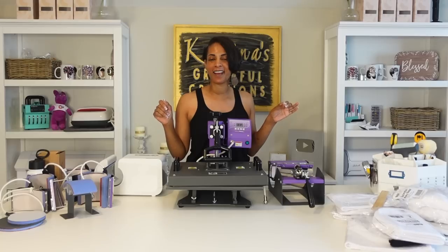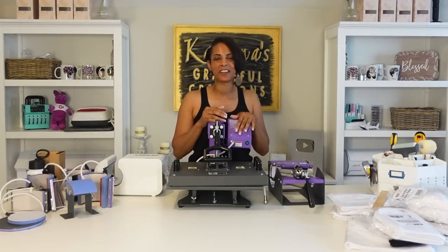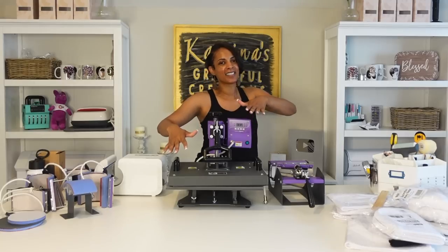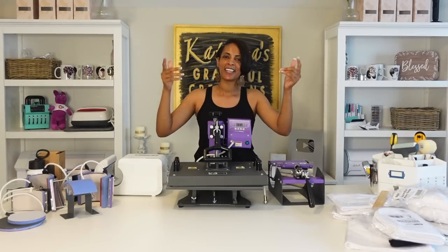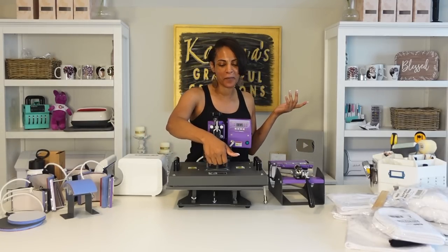It is Wallow Week at Heat Transfer Warehouse. So of course I had to pull out my Wallow press from Heat Transfer Warehouse. Y'all see the purple colors. Anytime you see the purple heat press, you know it's a Wallow press. That's their trademark color — they love purple.